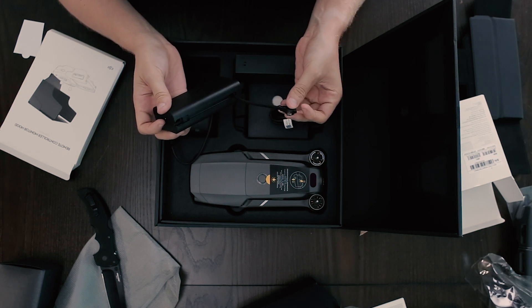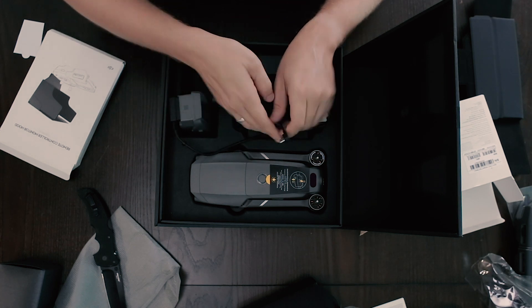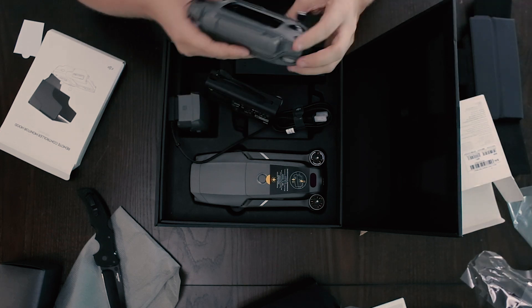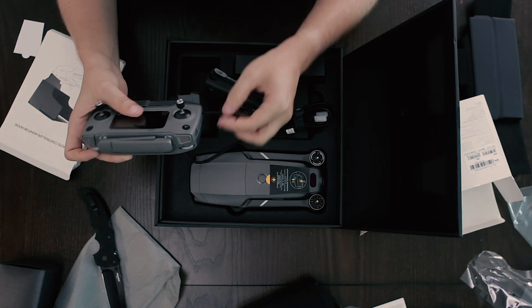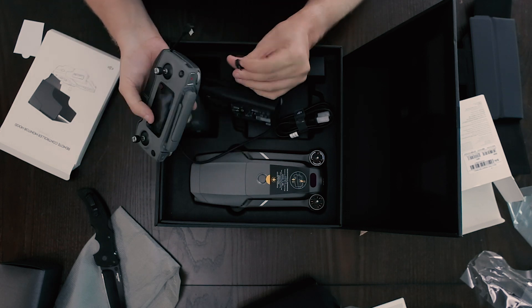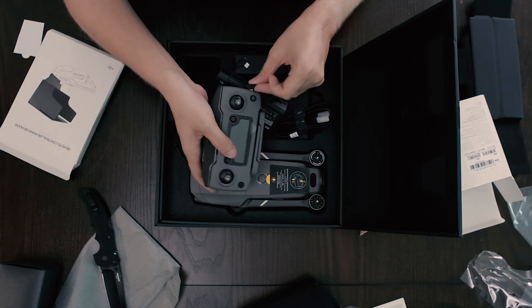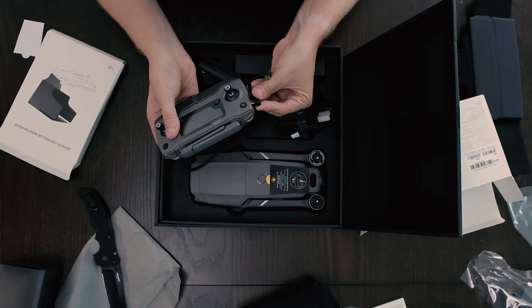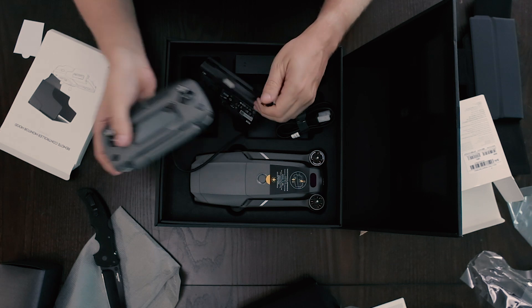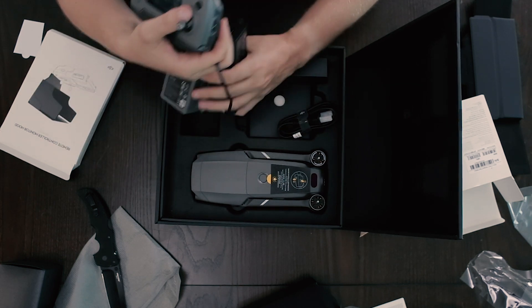This is to charge the remote. Let's get the remote in here. Take this little guy out. You can charge that guy. All right, let's move this out.